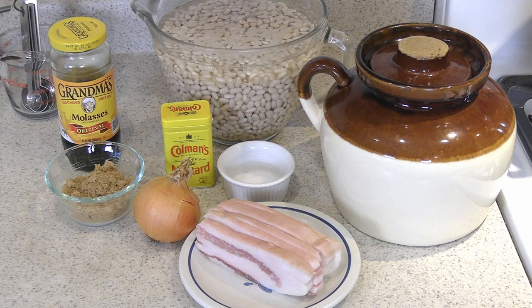Making baked beans in New England is a tradition that goes back to colonial days. Sailors would bring back molasses from the Caribbean, and we had plenty of salt pork left over and onions. Brown sugar was another commodity brought back from the Caribbean. So all these things made for a good meal, and it was cheap and easy to make, even on an open hearth.